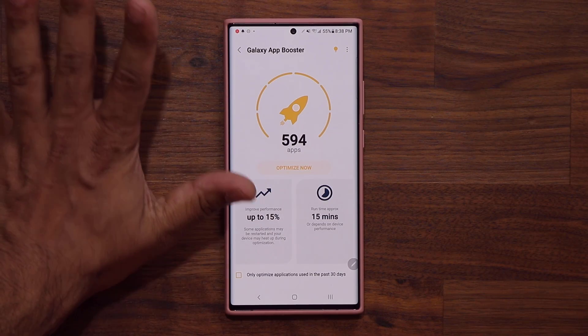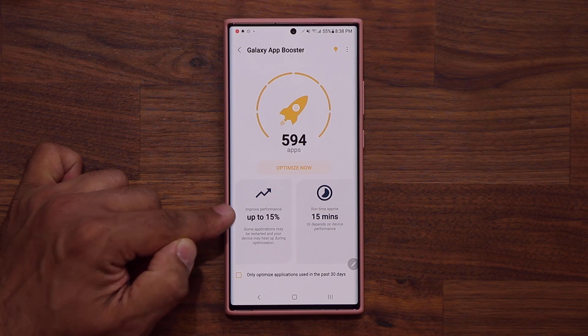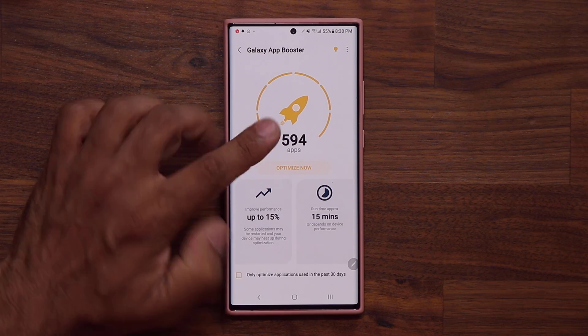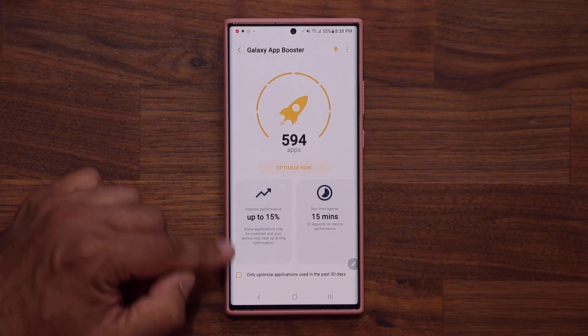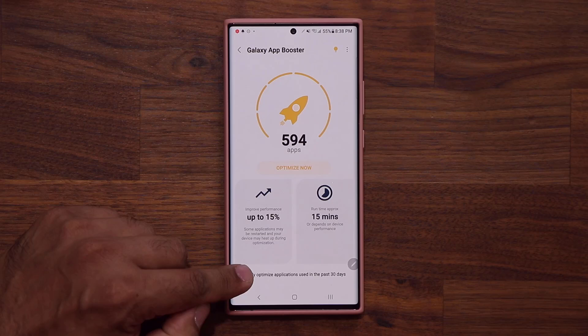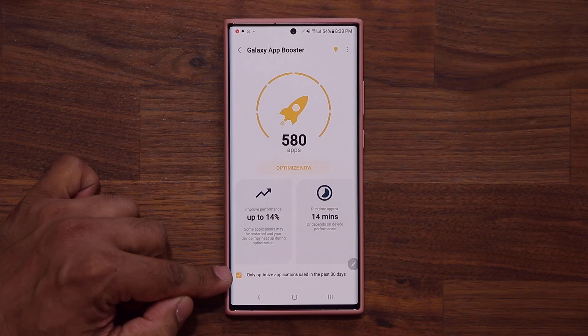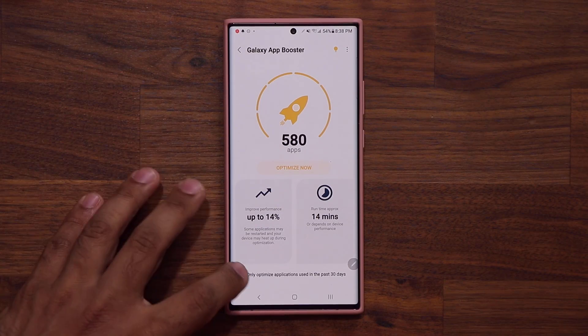Before you click Optimize Now, there are a couple of options here. First and foremost, it says improve up to 15% performance — so that's something that is going to happen. The runtime of this optimization is approximately 15 minutes. Also, if you want to save some time and skip all the applications, you can choose this option — it allows you to only optimize applications that were actually used in the last 30 days. Every other application is probably something you don't even touch, so it doesn't have to optimize it. But you can do the whole thing if you want.